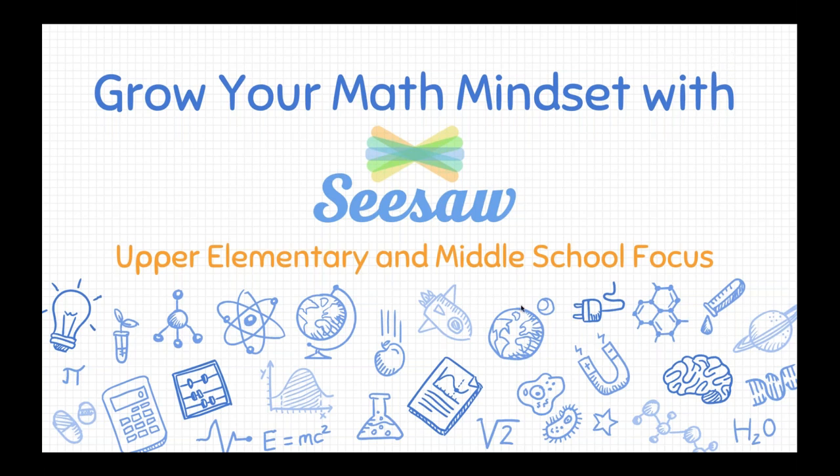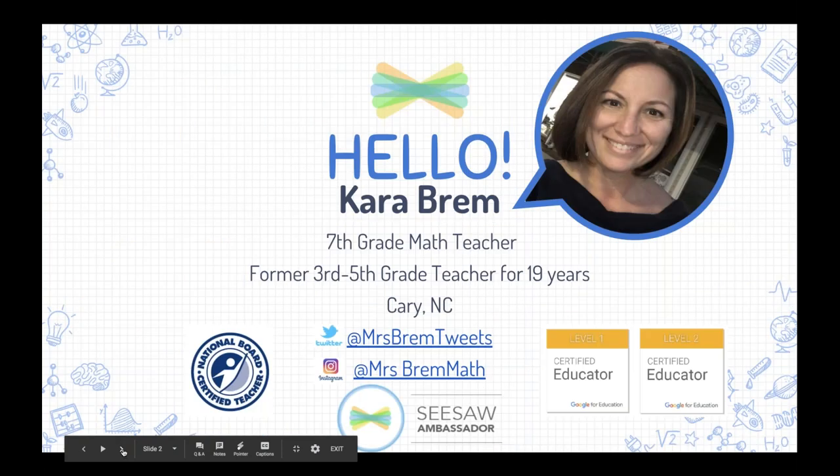I'm Angela. I work full time with Seesaw on the community team, supporting teachers all over the world using Seesaw. One of my amazing teacher friends, Kara Bram, is here today with us, and I'm actually going to switch her over to presenter.